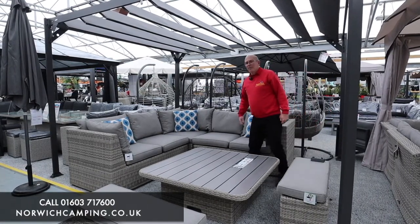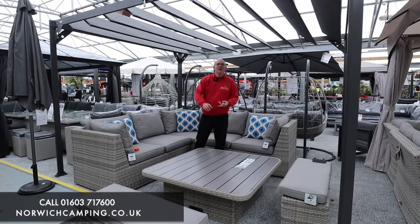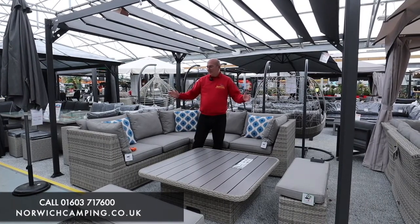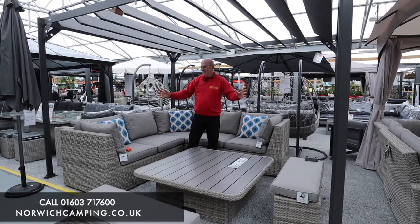We hold all the Aruba range in stock. Not only is this set available, we do compact corners, sofa sets, bistro sets, recliner sets and dining sets. There's plenty of different choice for different areas of the patio or garden so you can match sets to suit you.